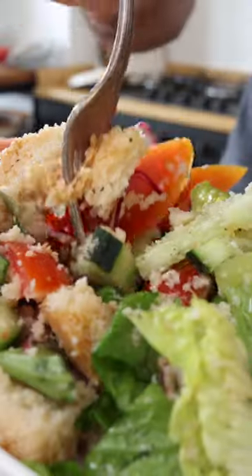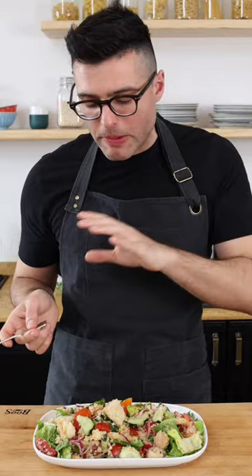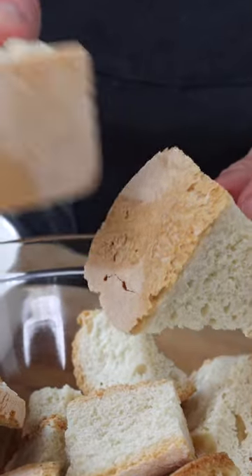This is my nonna's panzanella. The memories — it's so simple, but it's like my childhood in a plate. Panzanella is an Italian bread salad made with stale crusty bread.